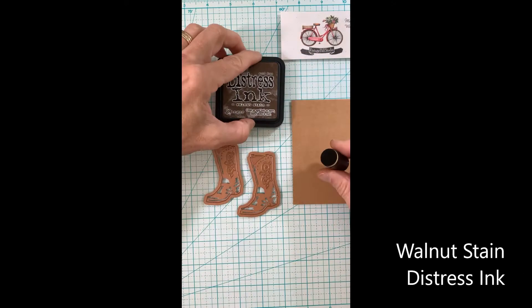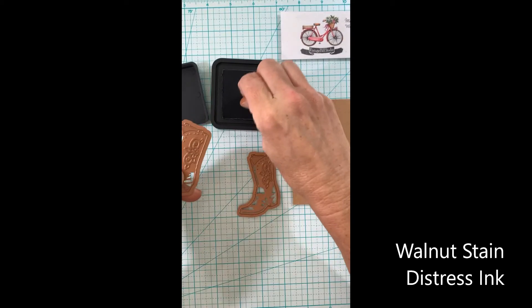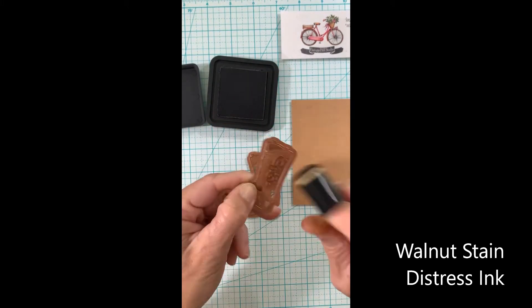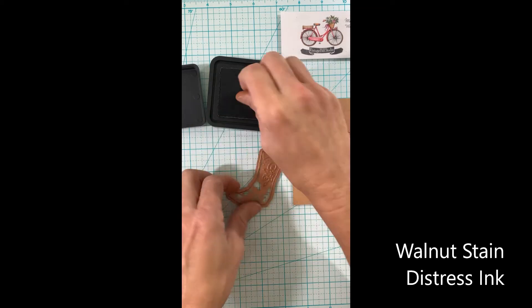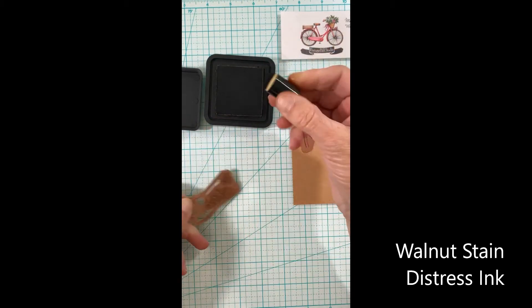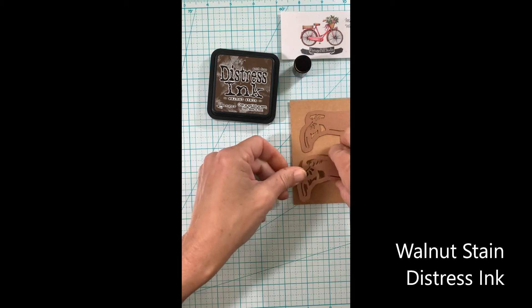I'll be using several distress inks starting with this walnut stain. I will be working on the details, actually putting the ink on my dies, which will go on this craft card stock. By inking up the dies I'm going to really press that ink down into the details of the boot.